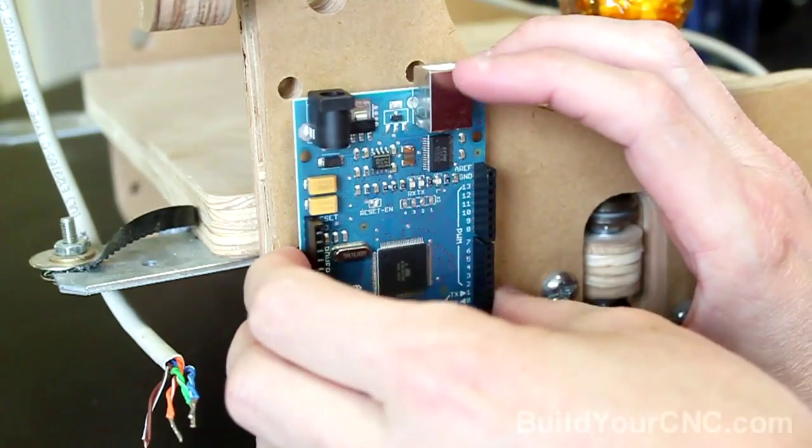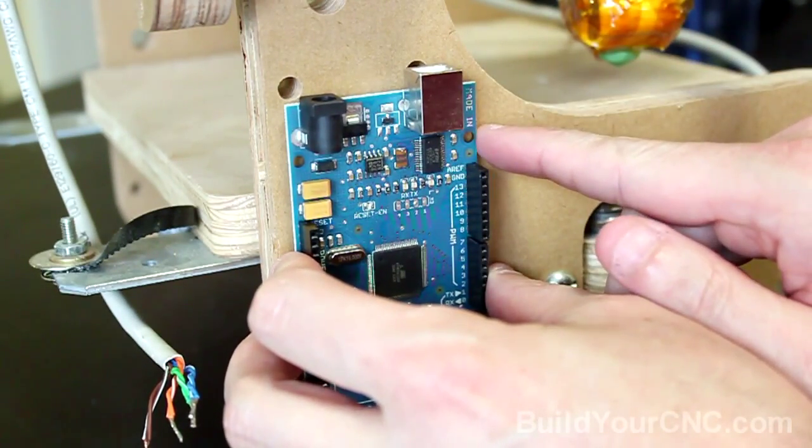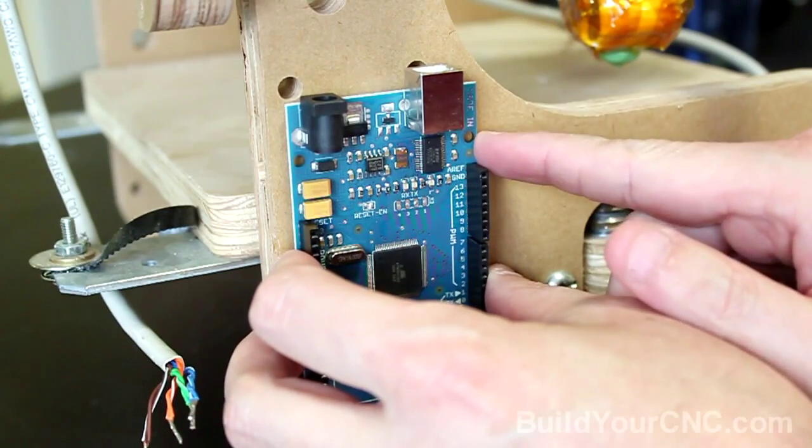Once we find the location, we're going to mark the holes, drill a small pilot hole, and go ahead and screw it in.